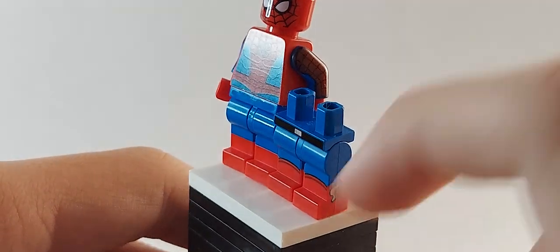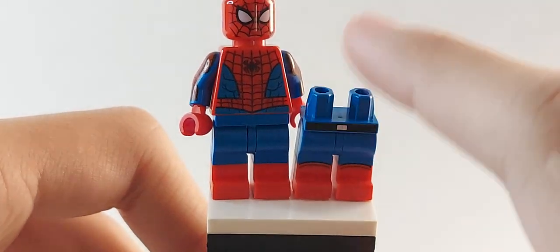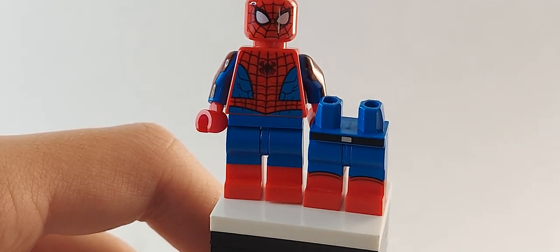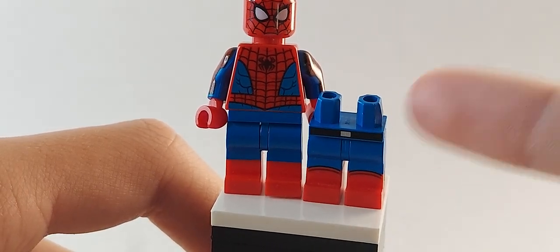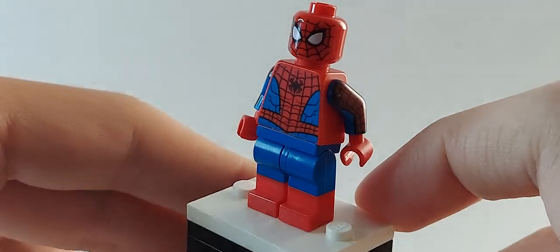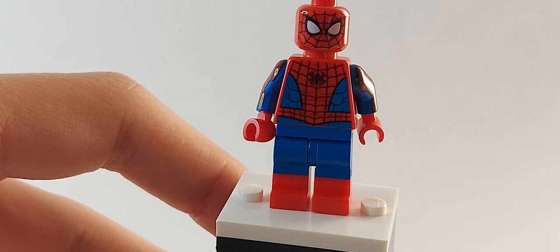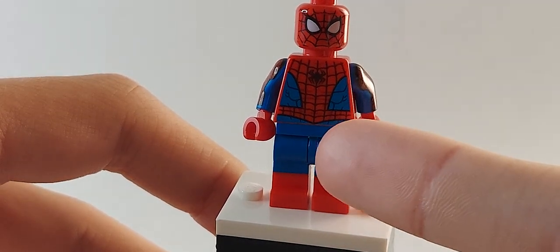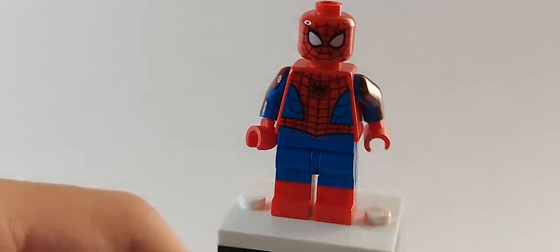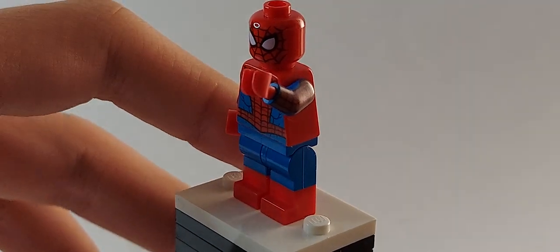Maybe when Namor comes out with red boots I'll reconsider, since he has fins on the side of his feet. This Jay Garrick printing is pretty rare and cool, but it doesn't have webbing, so it's automatically not ideal. The homecoming legs weren't even accurate either — too dark blue with red boots and no webbing. So the torso, head, arms, and hands are all from the 2021 Spider-Man. I just used dual molded legs from old Spider-Man figures, which works really well.